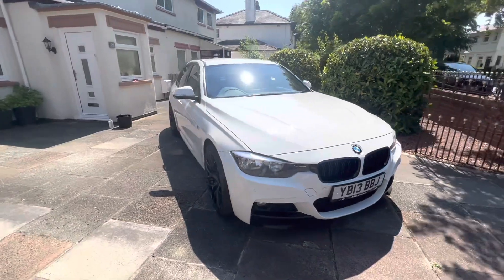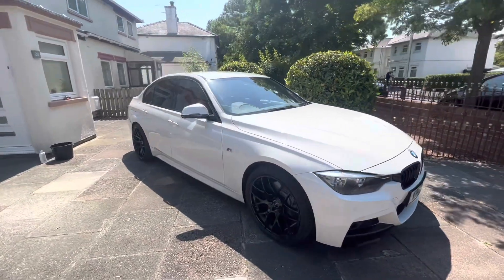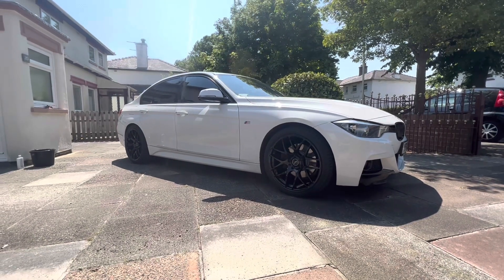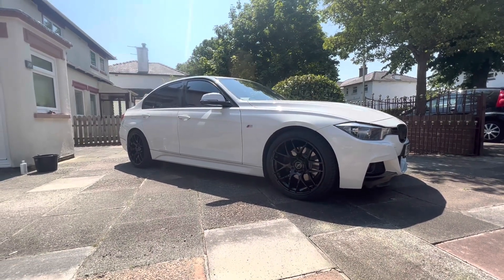New wheel day! Let's get Tom's on and see what they look like on the E91. Remember, like and subscribe and we'll catch you in the next one.